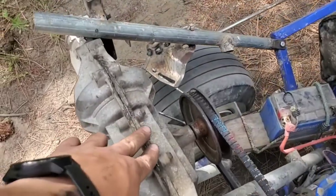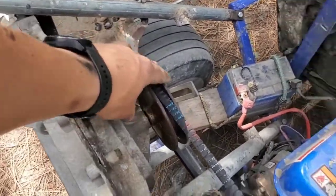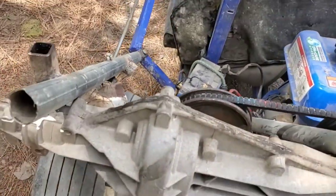All of a sudden the transmission seems to be feeling like it's skipping teeth. I'm guessing it's from this to the gear inside, so I'm going to have to figure out why that is.